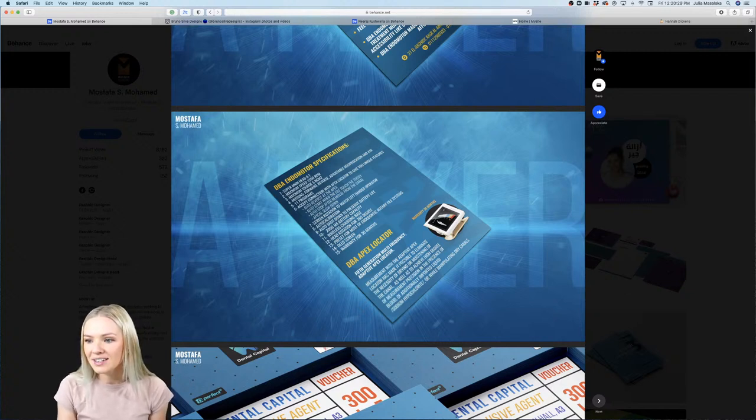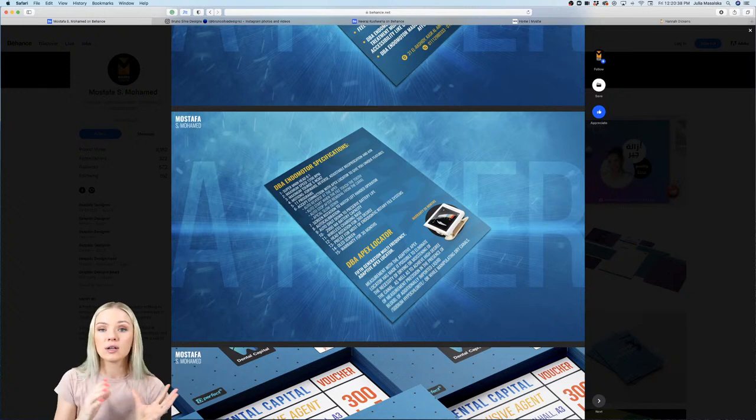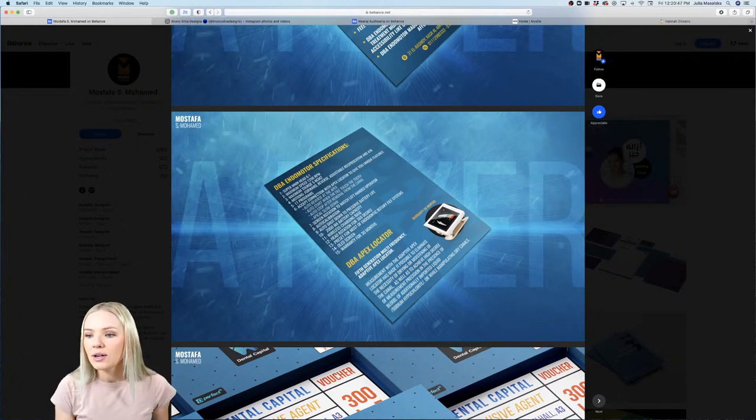Mostafa is clarifying that it's four related posts rather than a divided image. That makes more sense — but then show the different posts instead of dividing that one post. Show them in context. I feel like showing the individual posts would make more sense.